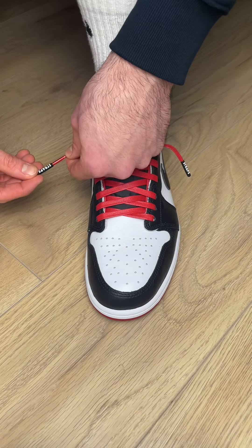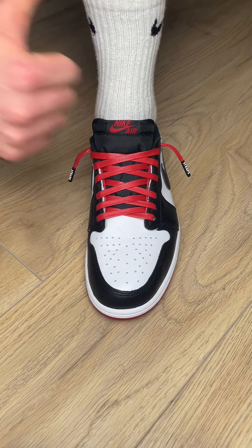Finally, I slip on my Straps aglets to finish it off — and voila! If you like this video, comment below what sneaker you want to see next and share it with a friend who you think this might help.